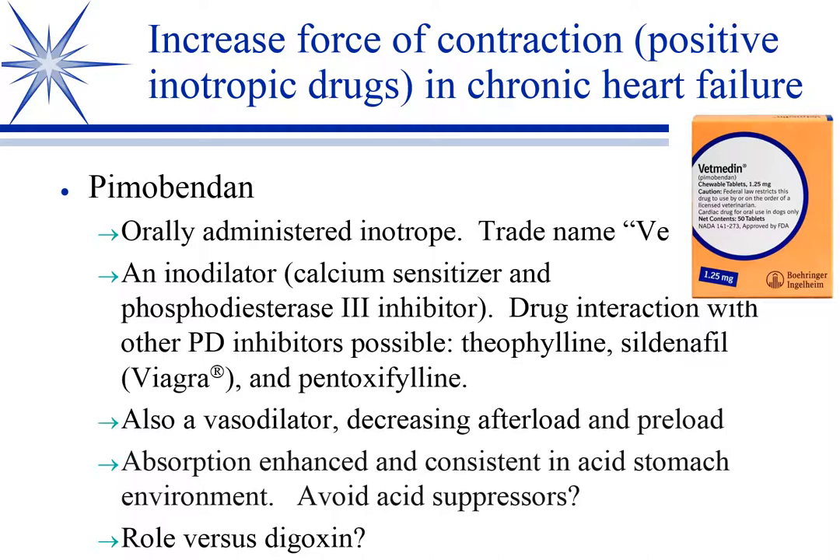Pimobendan has largely replaced digoxin. You may still use dobutamine and pimobendan together, particularly if blood pressure is low. A cardiologist I spoke with will often start the worst cases on both dobutamine and pimobendan, then take them off dobutamine in a day or two and continue just with pimobendan. But the oldest inotrope was digoxin — where does that play a role?